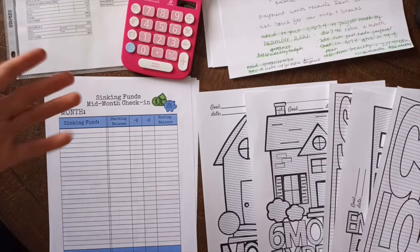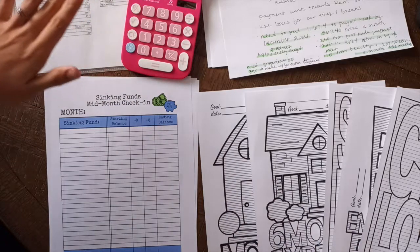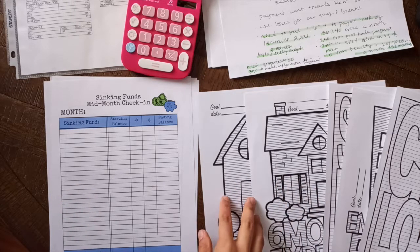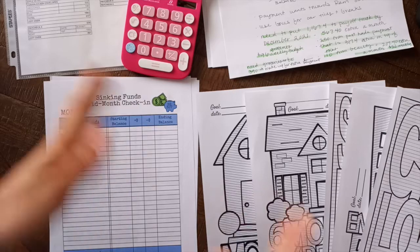Hi guys, welcome back to my channel. My name is Kat and today we are going to do a multitude of things. We're going to be counting my sinking funds, we are going to be tracking our debt, and I got these worksheets from my friend Marlene. So I'm so excited. Let's just get right into it.